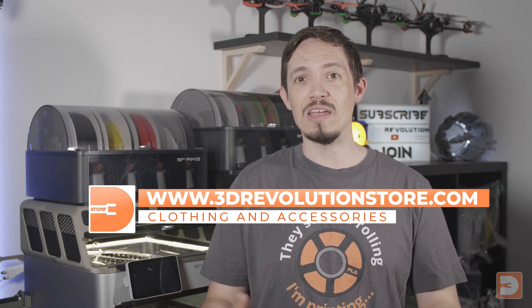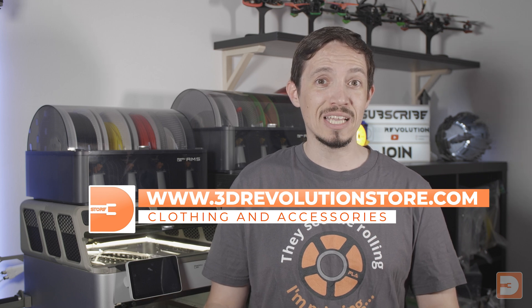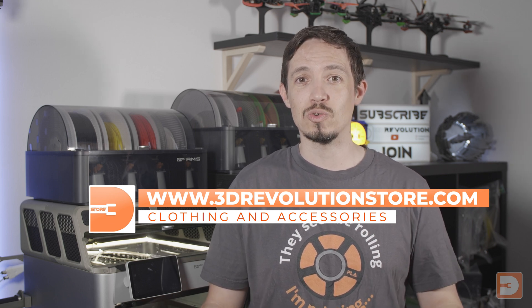I really hope you found this video useful, and if you have please do hit that like button below. If you'd like to see more in the future, hit that subscribe button. If you hit the join button and become a channel member, not only will you get all the usual channel member benefits, you'll also get a members discount at 3drevolutionstore.com where you'll find a large and growing range of 3D printing and maker themed clothing and accessories. Thanks very much everyone and until next time, happy printing.